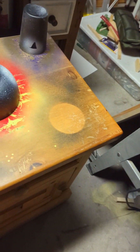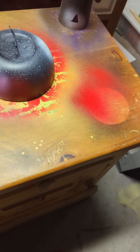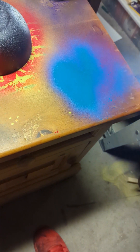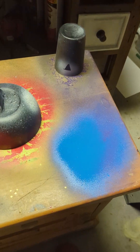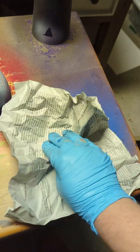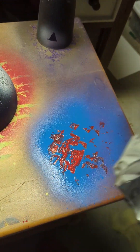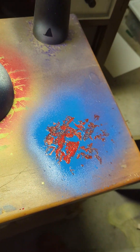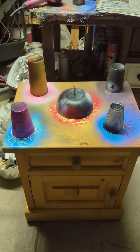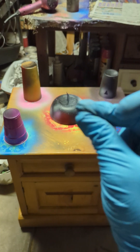For the last planet, I'm thinking the classic pairing of red and blue. Once again, we're dabbing. There we go. You all know the drill. Now let's cover this whole thing in black.